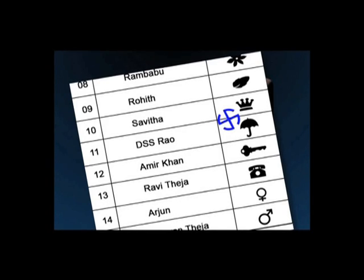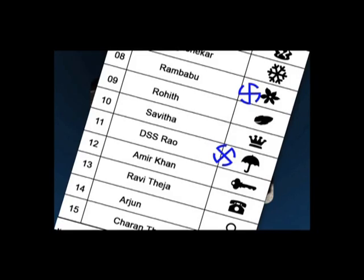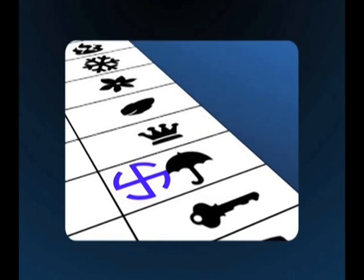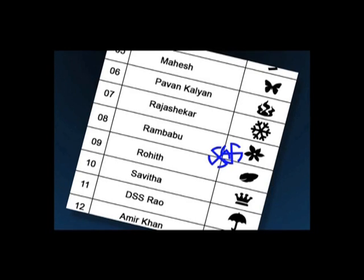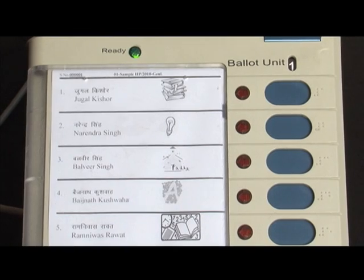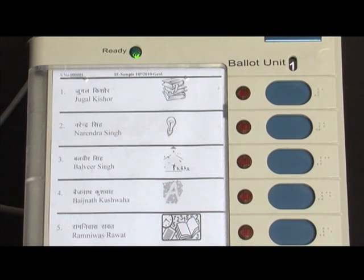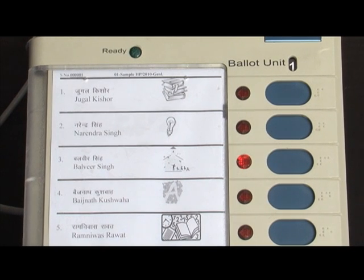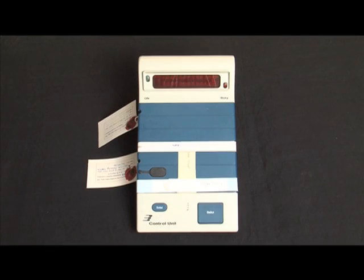Invalid votes become a non-issue with EVMs. The conventional ballot paper system requires the voter to stamp on the symbol of the candidate of his choice and fold before putting it into the ballot box. If the stamp is placed on the wrong place or smudged, it becomes an invalid vote. With EVMs, the voter has to simply press the button against the candidate and symbol of his choice and the vote is recorded. The control unit can store the result in its memory till it is cleared for the next elections.